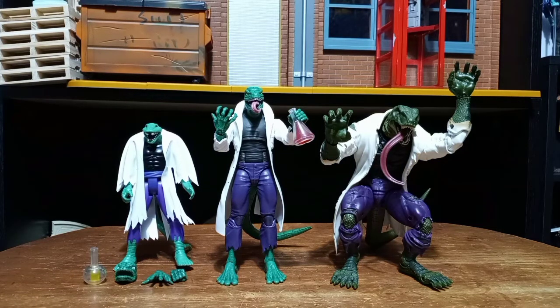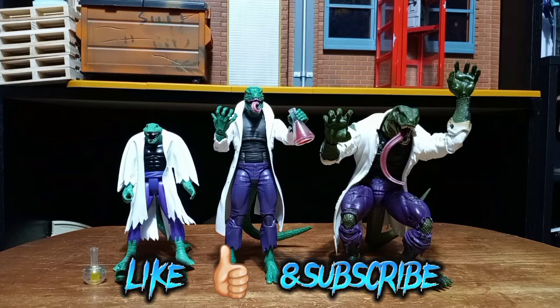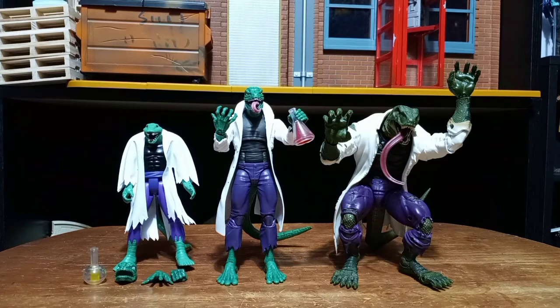If you enjoyed this video, join your commander's army by hitting like and subscribe. Check out my other videos — I do several different lines, not as many as I used to collect because prices are rising, but still do several different lines. And with all that said — COBRA!